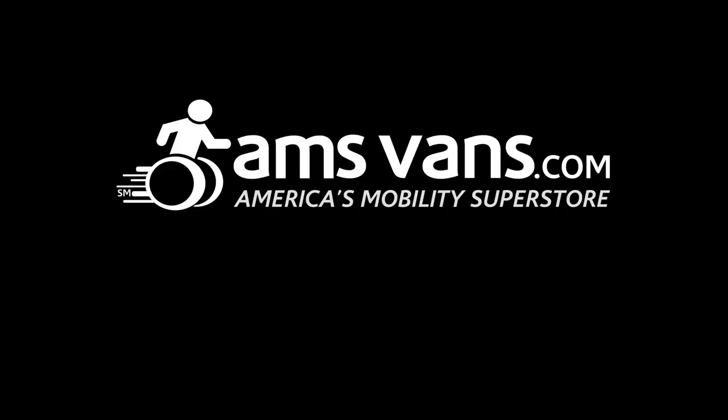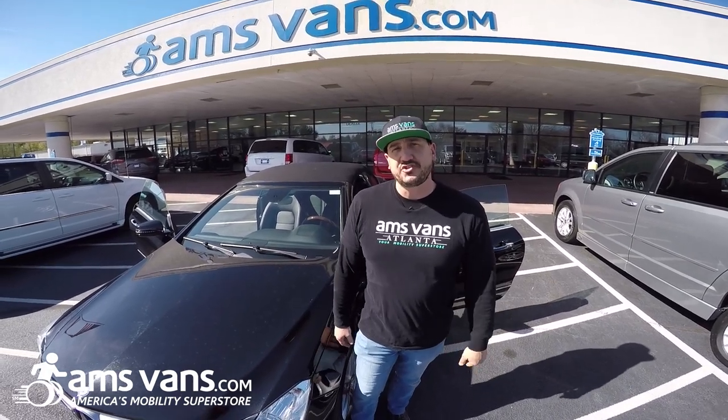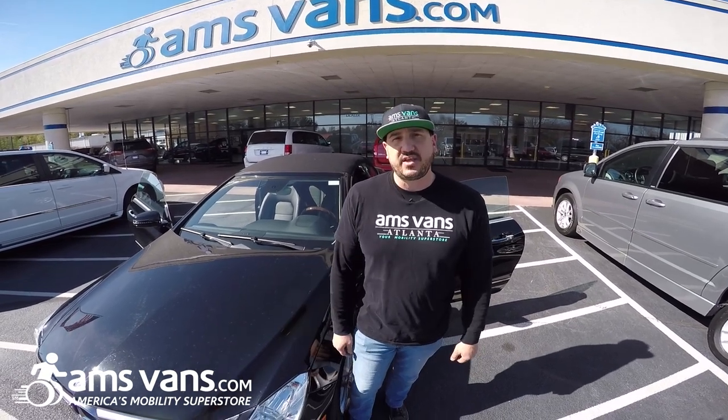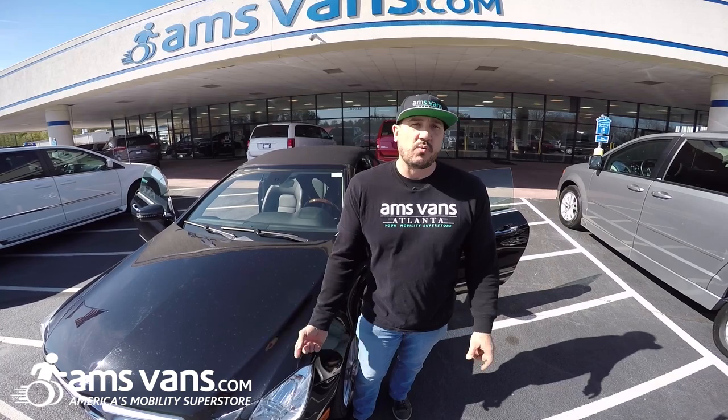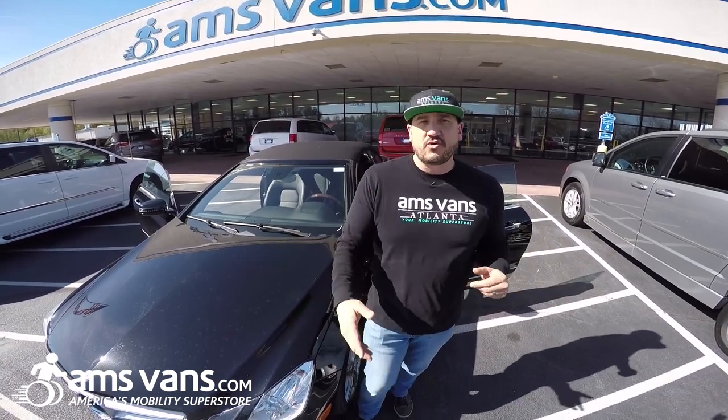Welcome back to AMS Vans, America's Mobility Superstore. Today we're going to show you this new install we did. It's a Push Right Angle Sure Grip Featherlite Hand Control, which is electronic gas, in the C350 2013 Mercedes. We're going to come around here, show you the install, then we'll take it for a little bit of a drive and go over the features.